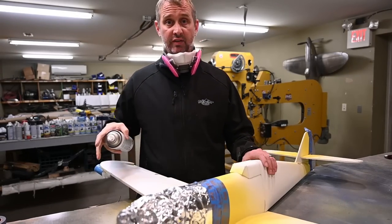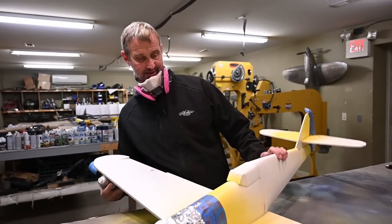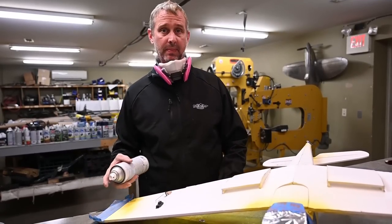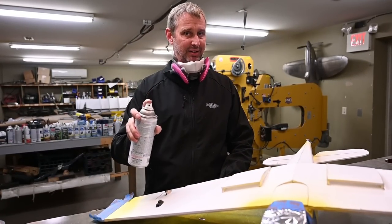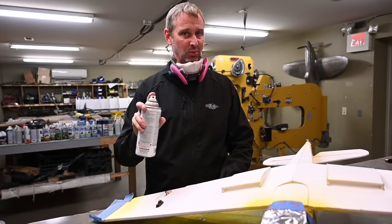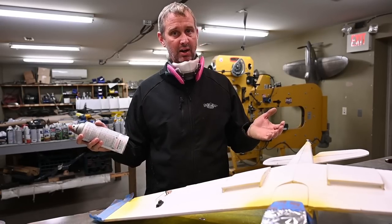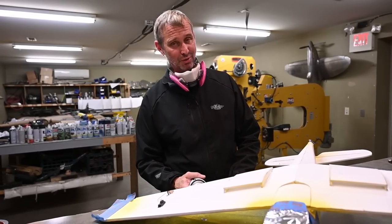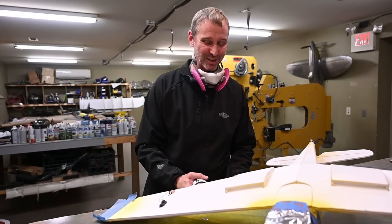With everything masked off, let's add some paint. I'm going to start on the bottom. I like gray paint — it goes on easily and dries really fast. Usually I only have to allow about 10 minutes between coats, so I think I'll be able to get this done in two coats.